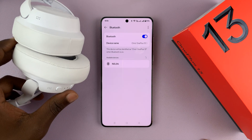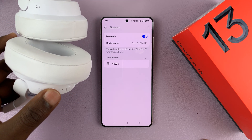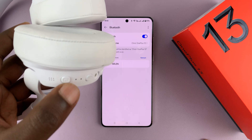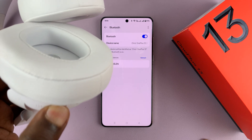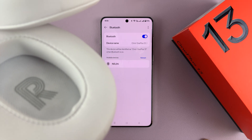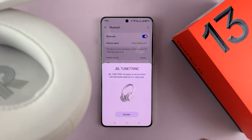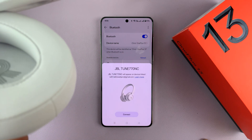Make sure your Bluetooth headphones are on and they are in Bluetooth pairing mode. For these ones, all I have to do is long press on the power button — that's going to turn them on. And if I long press on them, it's going to put them in Bluetooth pairing mode.